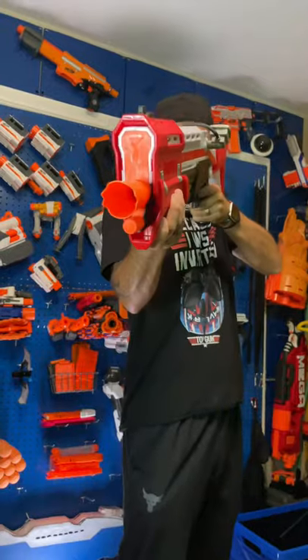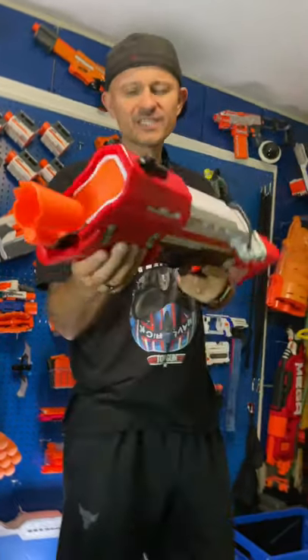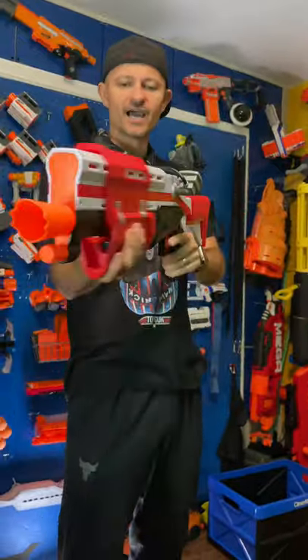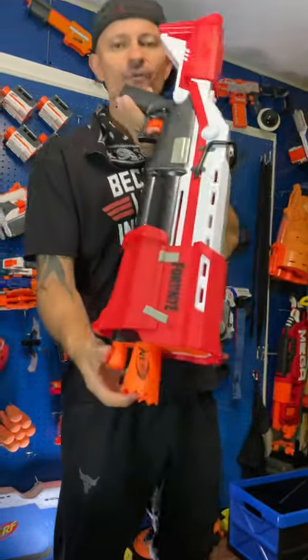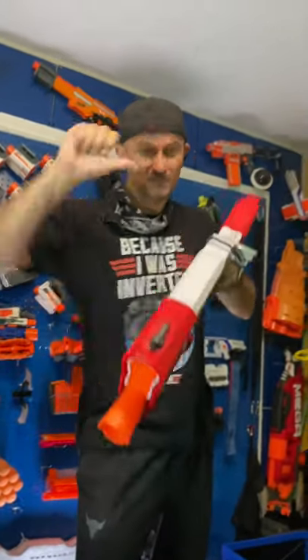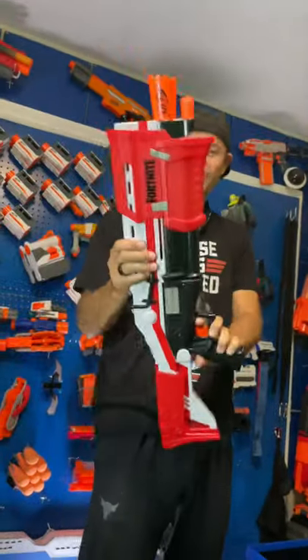All right, see how this shoots? It's okay. I've used this before. You know what? This whole thing jammed on me. I am not a fan of the shotties — I have way better ones. The rival one that I reviewed earlier is a lot better than this. Thumbs down for this shottie, I'm sorry. Tactical Shotgun down!